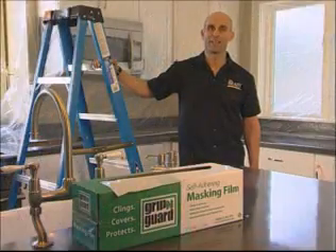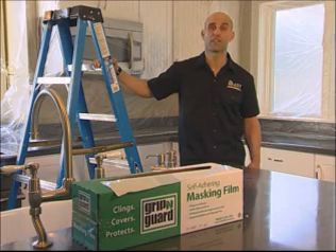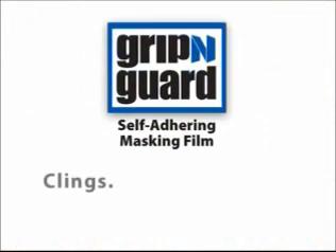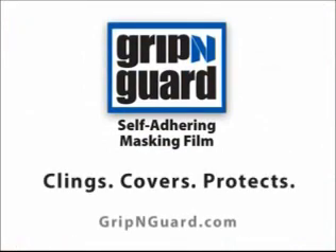Take it from me, Dan Brady — for your next painting, construction, or home improvement job, get Gripping Guard. It cleans, covers, and protects like no other product on the market. Learn more at GrippingGuard.com.